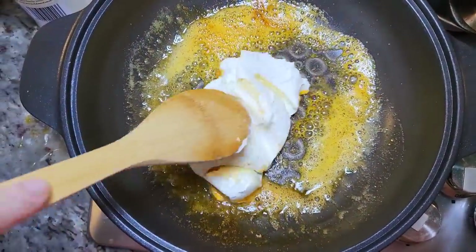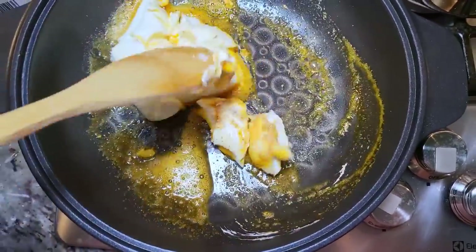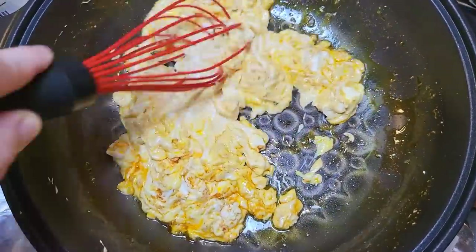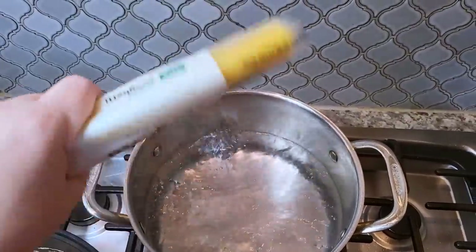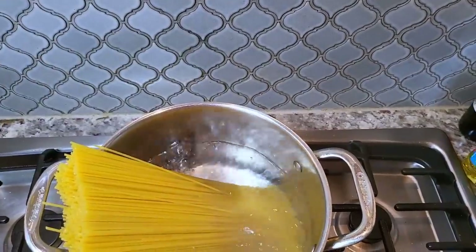It doesn't look like much now but I'm just going to break this apart and melt it down until it's creamy and combined well. It will take time — again, low heat. I've used my whisk at this point and you can see how it's starting to get really melty. That's what you want.